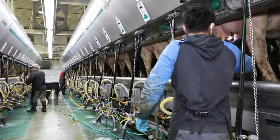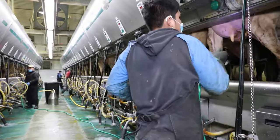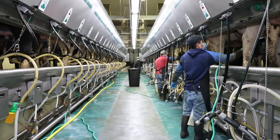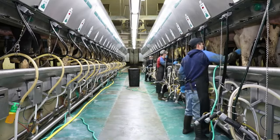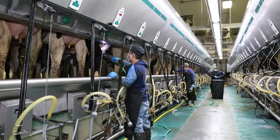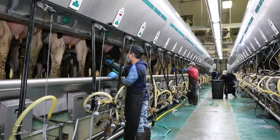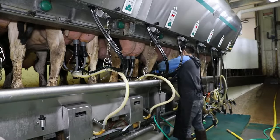FutureCal recommends setting up territorial prep zones when using the teat scrubber in any parlor larger than a double 12. Each territory has its own milker and its own teat scrubber. Territorial milking will make the teat scrubbing process more efficient and allow you to clean and attach the milking units in the recommended 90 to 120 seconds. This time frame is ideal for proper milk let down.